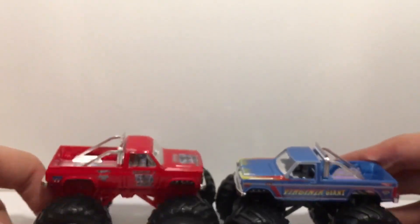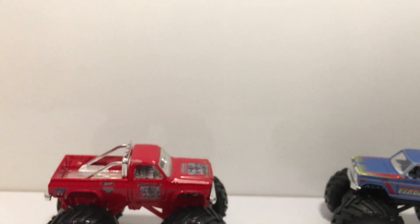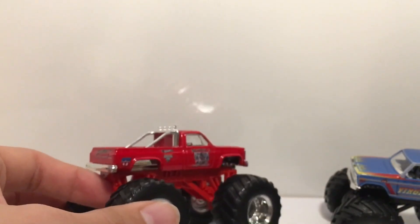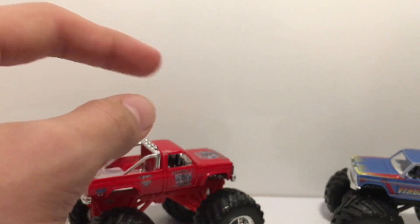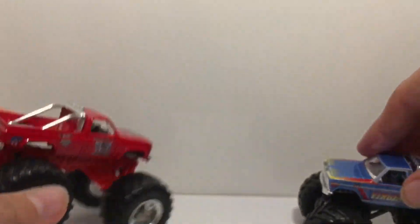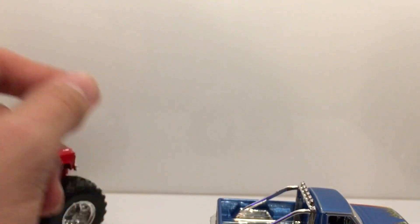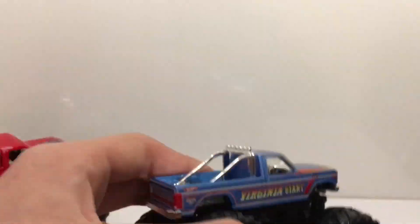For the final two, I'll show them at the same time since they go together: here is the Virginia Giant Throwback Then and Now, and Samson Then and Now, from 2013. They made a Then and Now series for Hot Wheels Monster Jam trucks in 2013. There were two singles — King Crunch and Excalibur — that were easy to find, but the two-packs with the old and modern versions of Samson and Virginia Giant together were nearly impossible to find in stores.